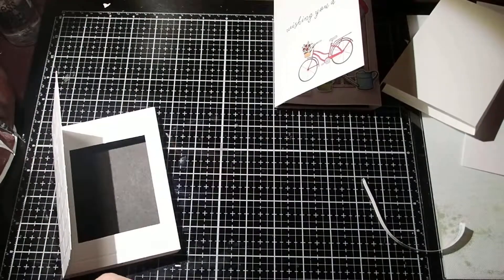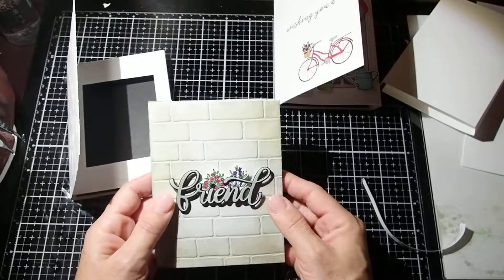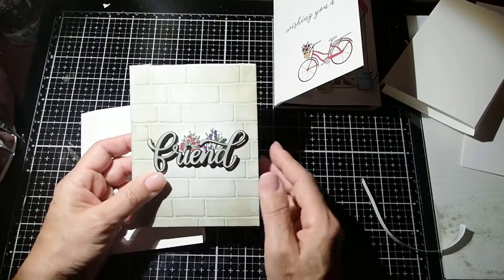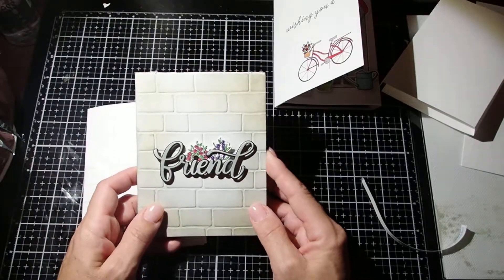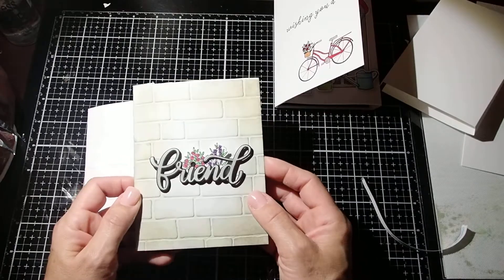I'm not going to spend any time on the outside, but this is what I did to the outside — I sponged it with Distress Oxide and also Sahara Sand with Stampin' Up ink.